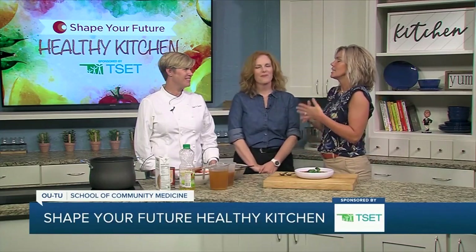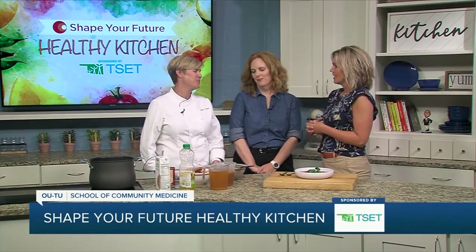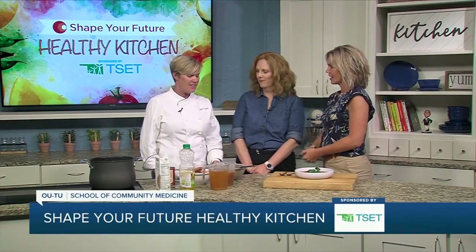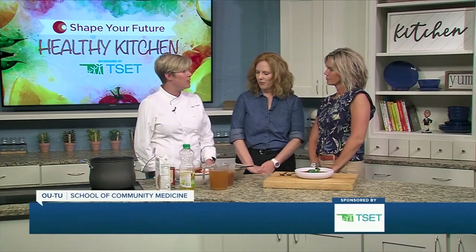We are in the beginnings of fall, wanting a little more of that warm comfort food. So tell us what we're making today. We're making a red curry sweet potato soup.